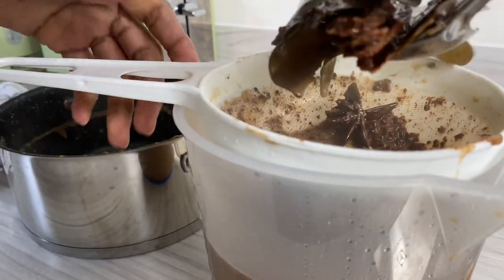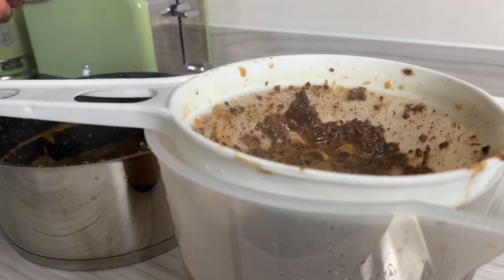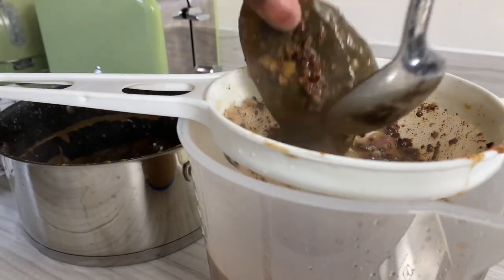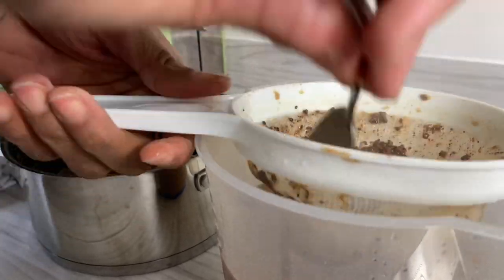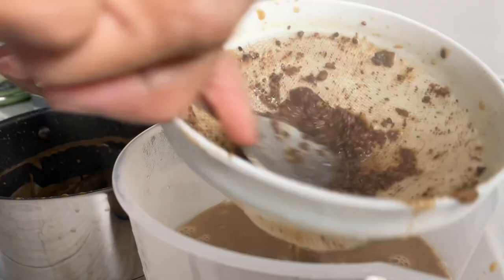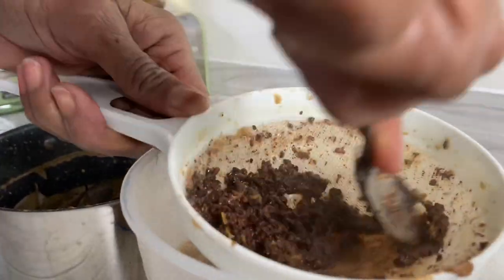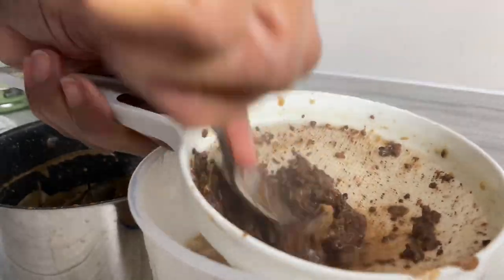In case you want to introduce your children to cuisine that they may not be too sure of, this is literally how I get my boys to enjoy the cocoa tea with no complaints. Once it's all strained and creamy, I'm gonna give the pot a good rinse and then pour it back into the pot. You can serve it hot — trust me, in the winter the cocoa tea can just warm up your bones, it's so good.